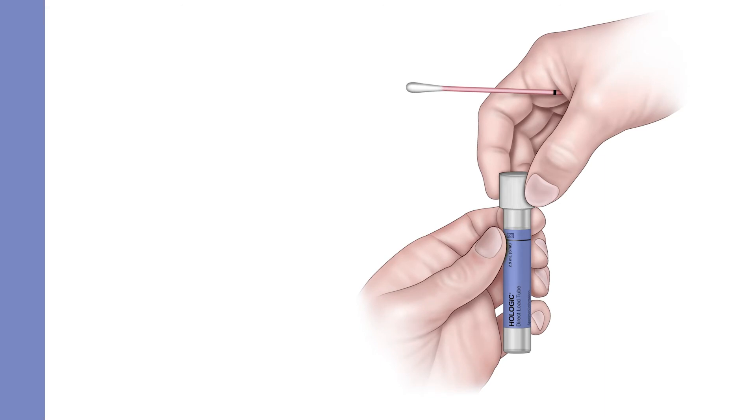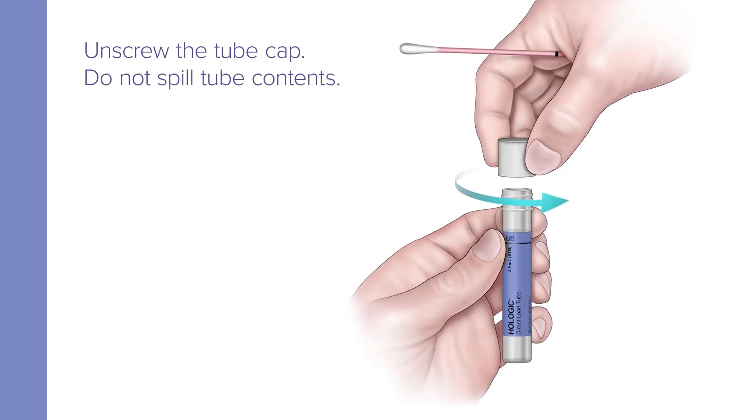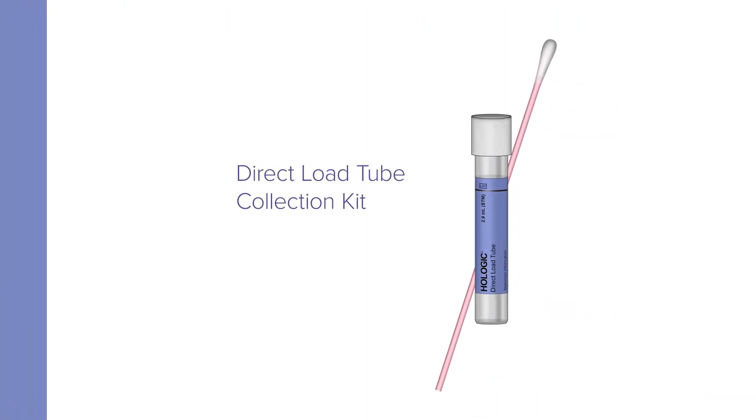Remove the swab from your nostril. While holding the swab in hand, unscrew the tube cap. Do not spill the tube's contents. If the contents are spilled, discard and replace with a new Direct Load Tube Collection Kit.